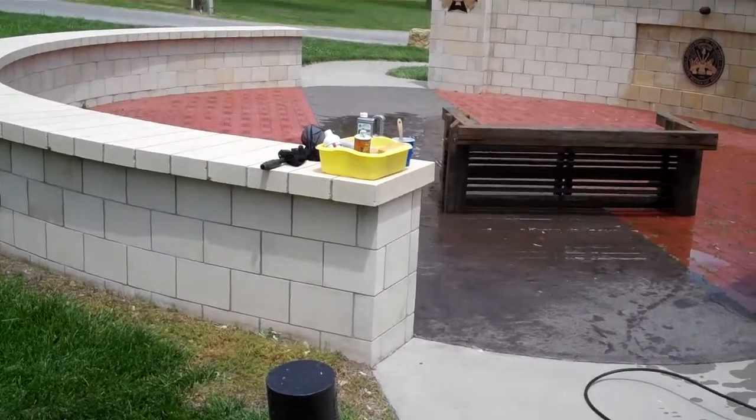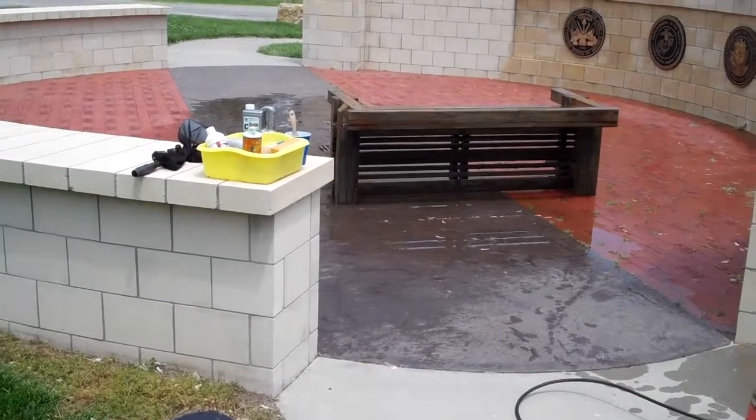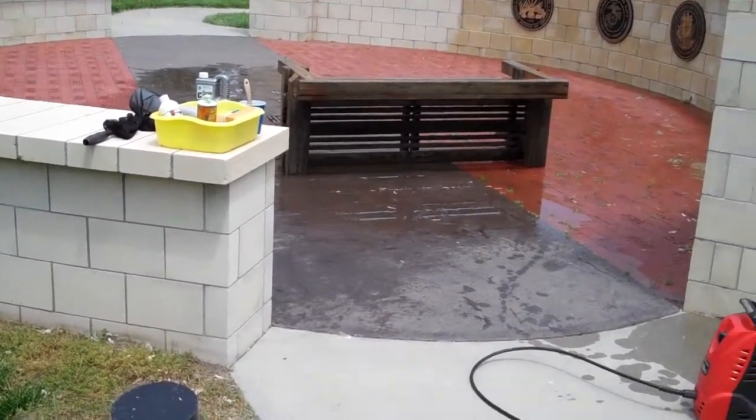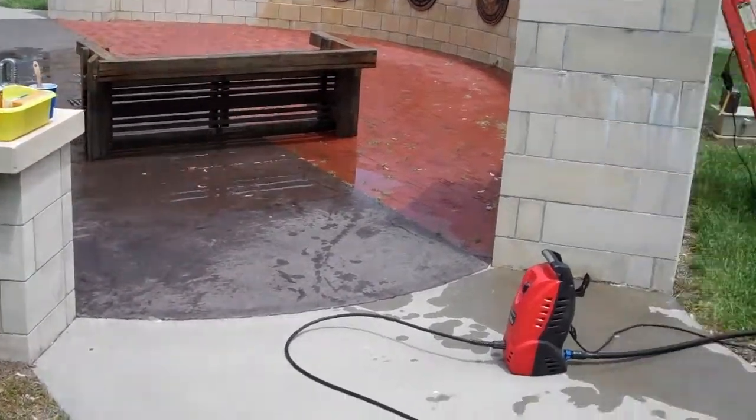Just finished power washing the medallions in the center of the memorial. Walked the north bench carefully across the medallion so I could get them within range of the power washer so we could hose it down.